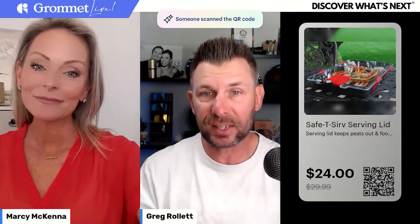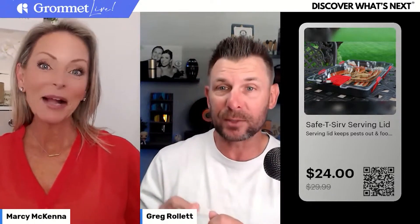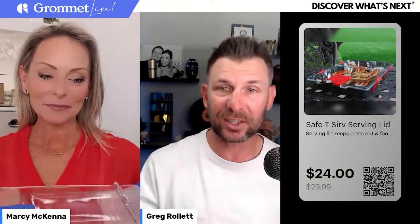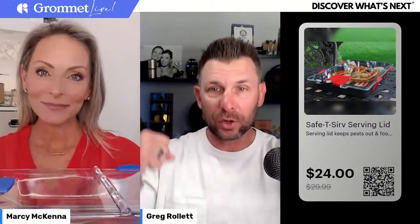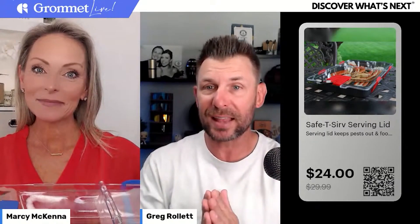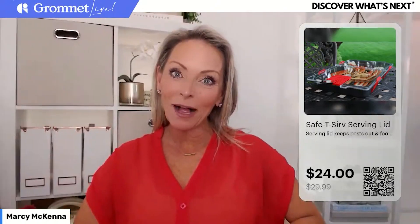The Safety Serve serving lid is super cool. I know you have a pan that's just slightly the wrong size, but we wanted to demo this to show you how it works. It's just a lid that goes on top of pans you already have, and it securely locks them into place. There are also some really cool features on the side so you can get in and out. Marcy, why don't you break this one down?